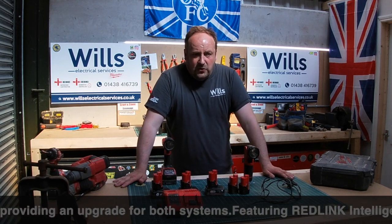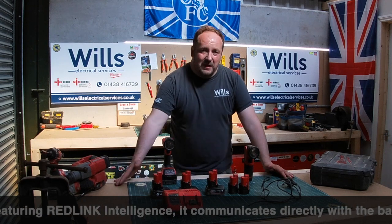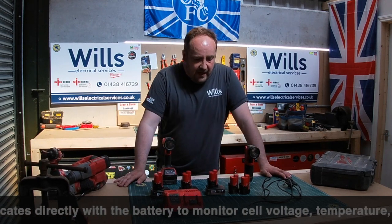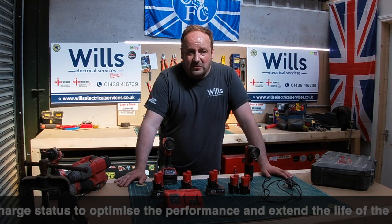When I buy Milwaukee gear I usually buy them as bare units and buy the batteries separately. I usually get them from PowerTool Mate, and there's also PowerTool GB — they're pretty good. But honestly, PowerTool Mate usually beats them all.